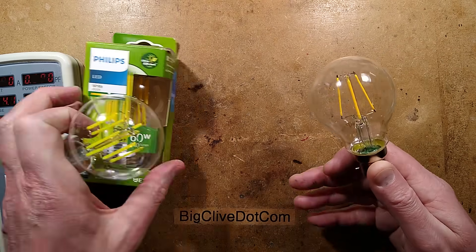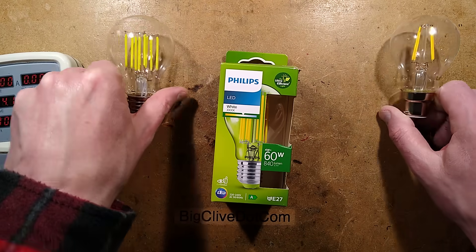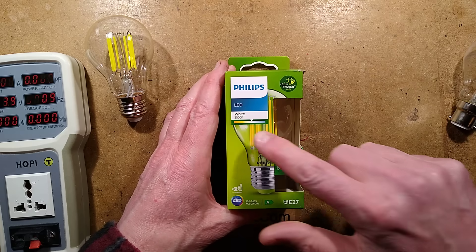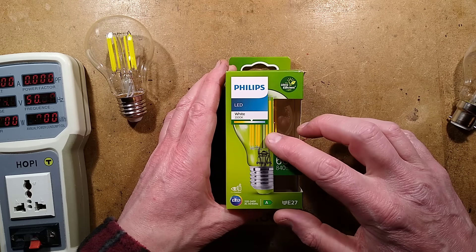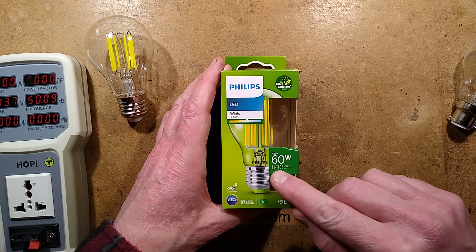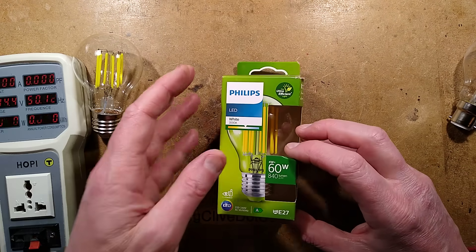You now have this new one by Philips, which is for the rest of us. Let me read what's in the packaging first. 3,000K colour temperature for this one — interesting colour, I'll show you it. 4 watts is equivalent to 60 watts, 840 lumen, which makes it slightly more efficient than the original Dubai lamp.